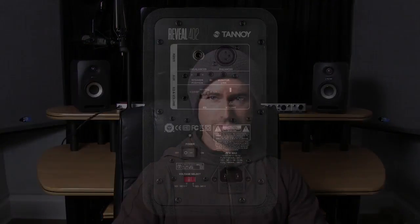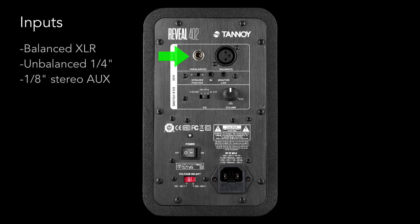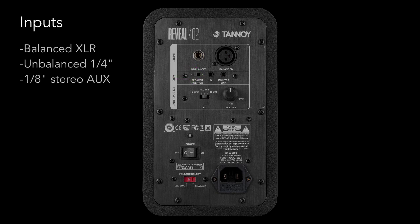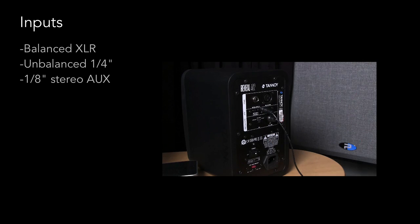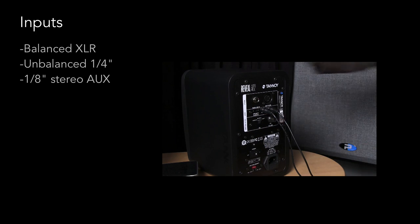Let's geek out and take a look at some of the finer details on the back panel. These speakers are very easy to set up — some monitors I've seen have a bewildering array of dials and dip switches that basically need an acoustic technician, but not these. For inputs, you have a balanced XLR and unbalanced quarter-inch, plus the convenient eighth-inch aux link. You can plug an aux source into either speaker, then connect them together using the monitor link and provided cables.